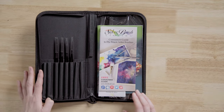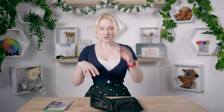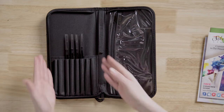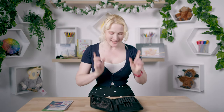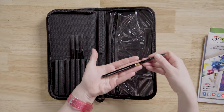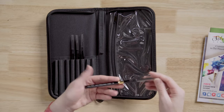When we open it, we have some Silverbrush advertising materials on the right-hand side, and underneath that there's a plastic section where you could put other brushes or things you'd travel with. On the left-hand side, these are the brushes we are very excited about — the Silverbrush Black Velvet Travel Edition.